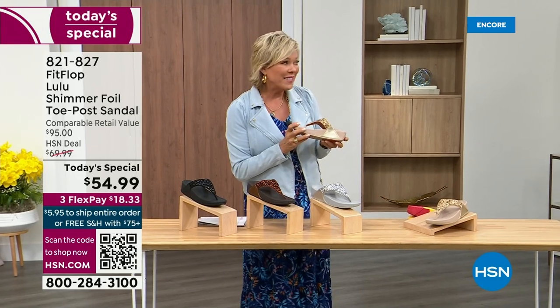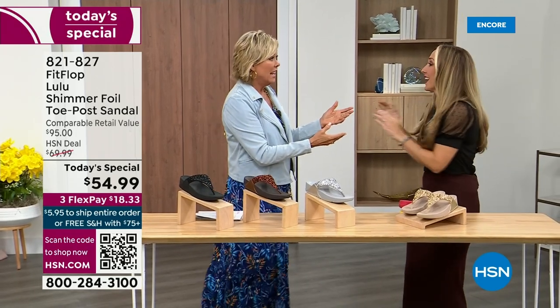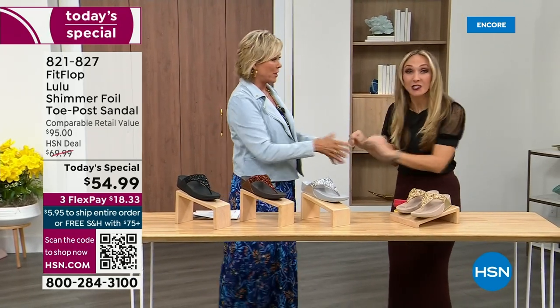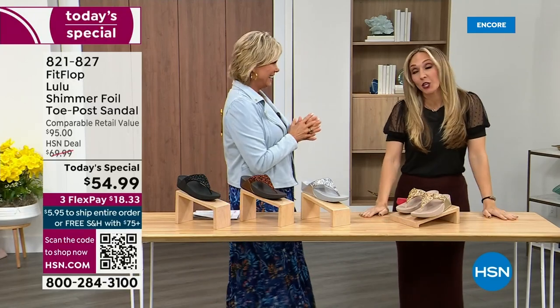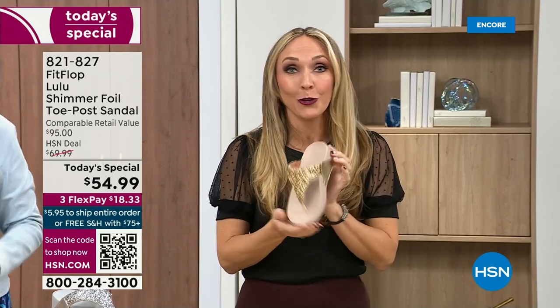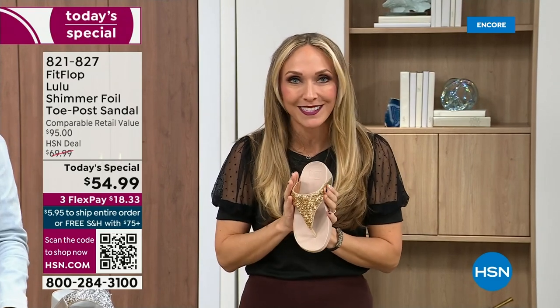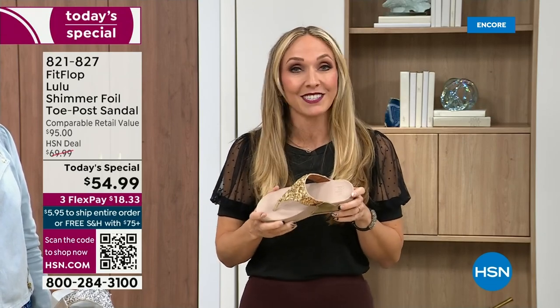Our guest, Randy Harvey, is joining us. She is so cute and so excited because it's her first time in studio in years with the today special. Oh my gosh, I am so excited. So if we were going to bring you a today special with FitFlop, we were going to bring it. This is exclusive — you can only get this here. All of the colors are these brilliant different kinds of neutrals.